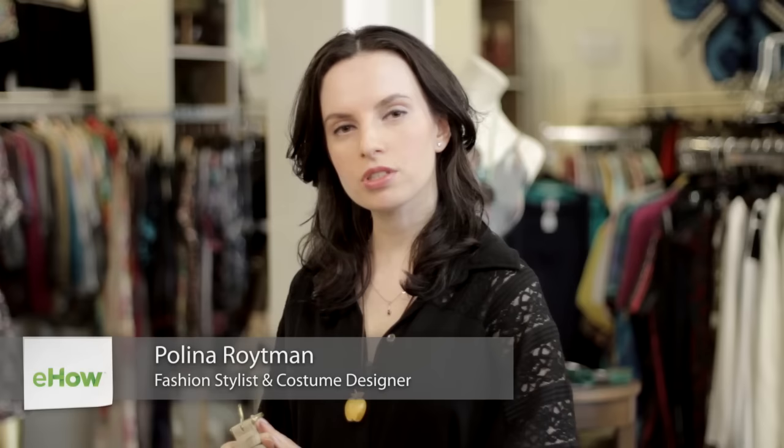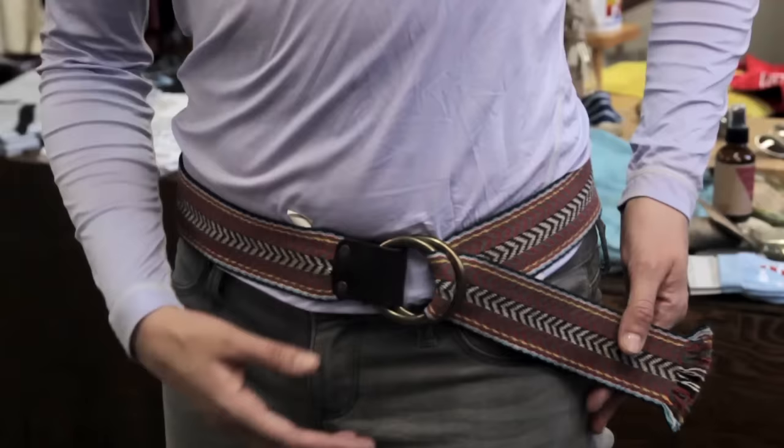Hello, my name is Paulina Roitman. I'm a costume designer and fashion stylist. And today we are at Mary Meyer Clothing Boutique in Brooklyn, New York. And the question I'm going to answer is how to fasten a belt with double D-rings.